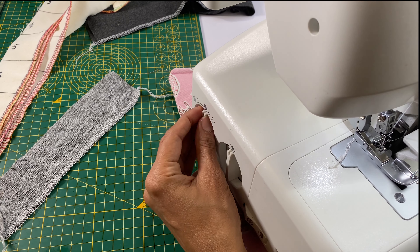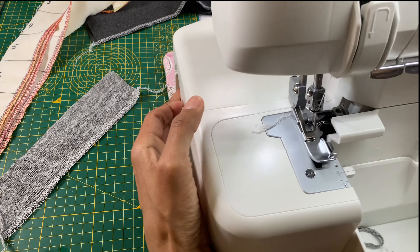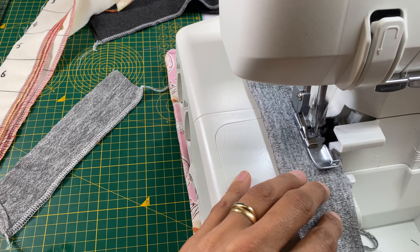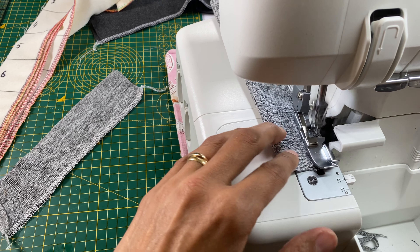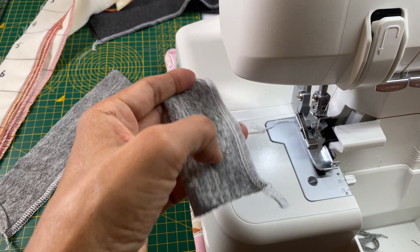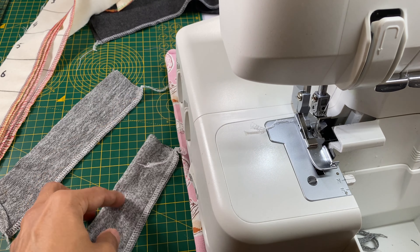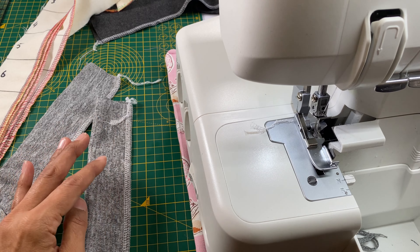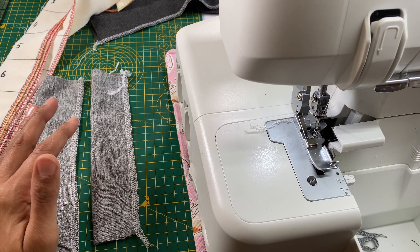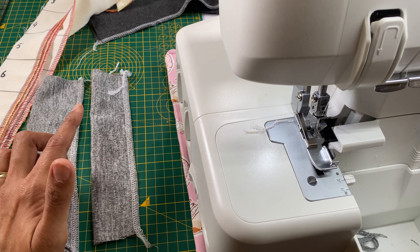I'm going to increase the differential feed up ever so slightly and try it on another piece. You can see there were no waves in that — it sat perfectly straight as I fed it through. Only a tiny adjustment was needed to give me a perfectly straight line.